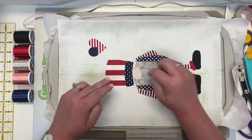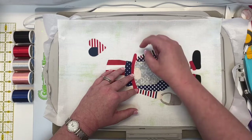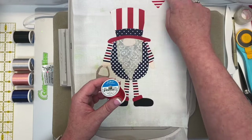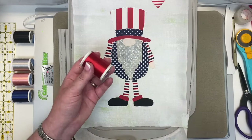The very first color change on this block is the Christmas red 1147. The machine is going to go around the hat, part of the heart, do the little balloon string down, both legs and socks, the arms, and the brim of the hat. Look at this cute little gnome — so fun! I love the little balloon. Now it's time to load black 1005, and the machine is going to stitch both little shoes.